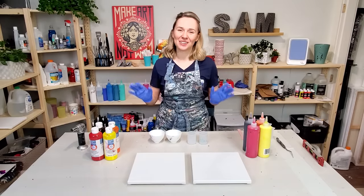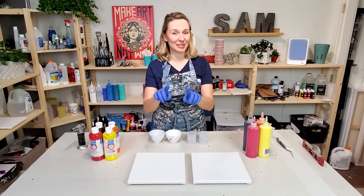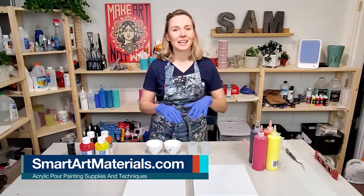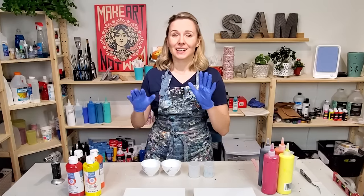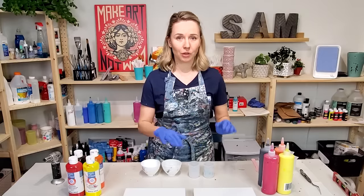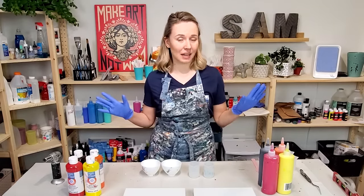Hello my creative friends, Olga Sobbi here and today's experiment is requested by you. You know that lately I have been working a lot with this ready mix pouring paint by Artist Loft, and I got a lot of questions from you about whether this paint can work when mixed with other mediums or with Floetrol. Well today I'm going to try and do a little experiment to find out.